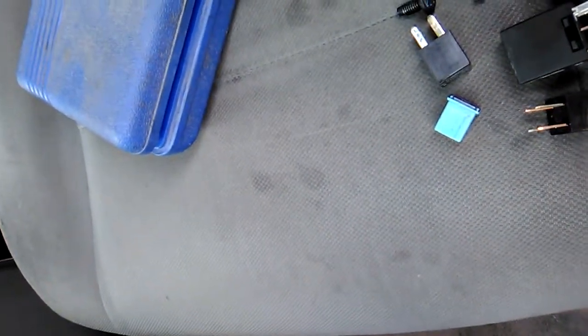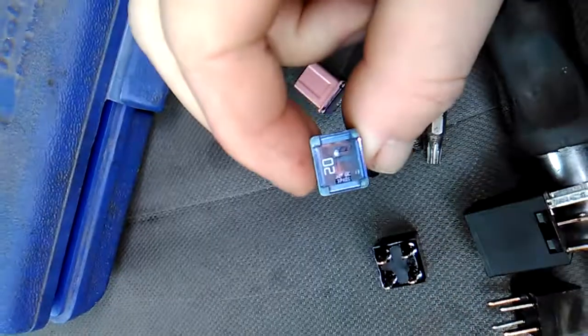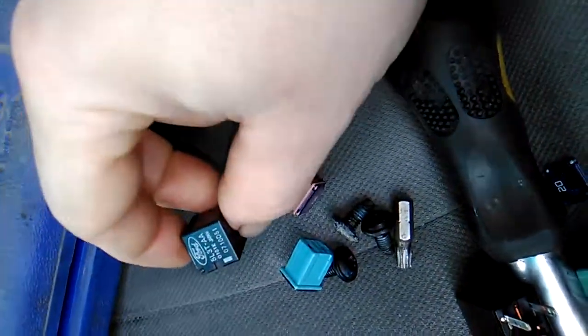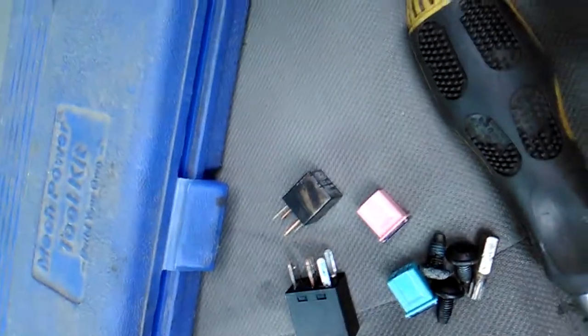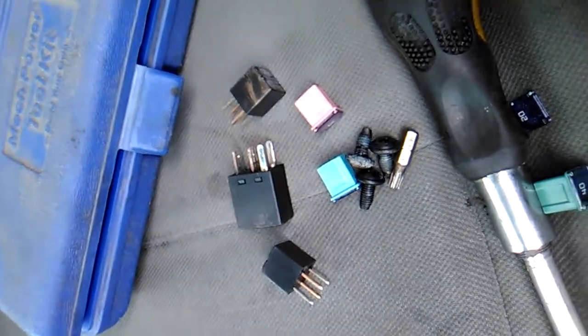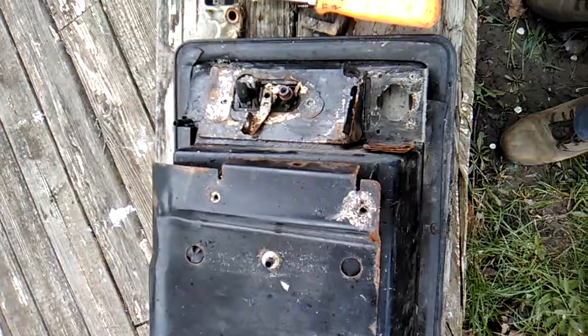I stole some 50-amps, some 20-amps, and some others. I don't know what they're all for, but just in case I need them. I put them in my pocket because you never know.